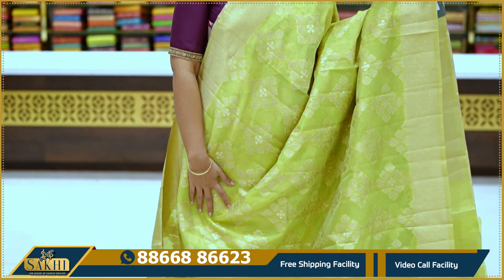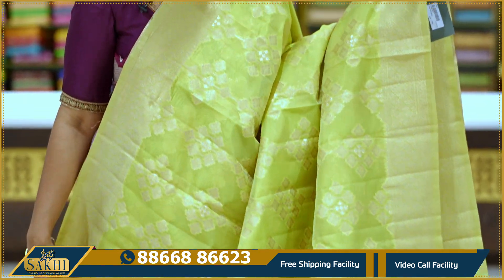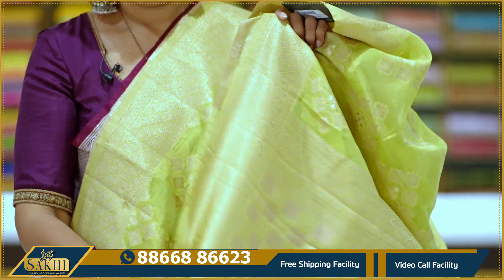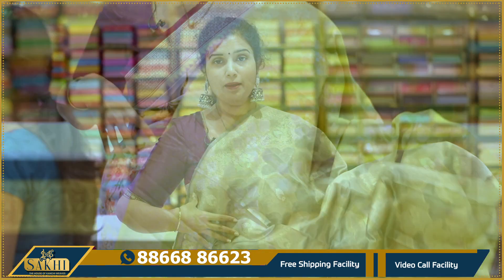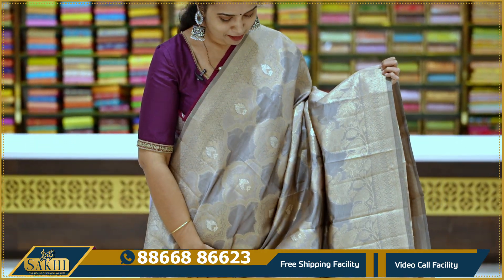Green — apple green saree with booties on two sides with zari borders. Monotone design throughout. Pallu and blouse included. Price: 1,995.